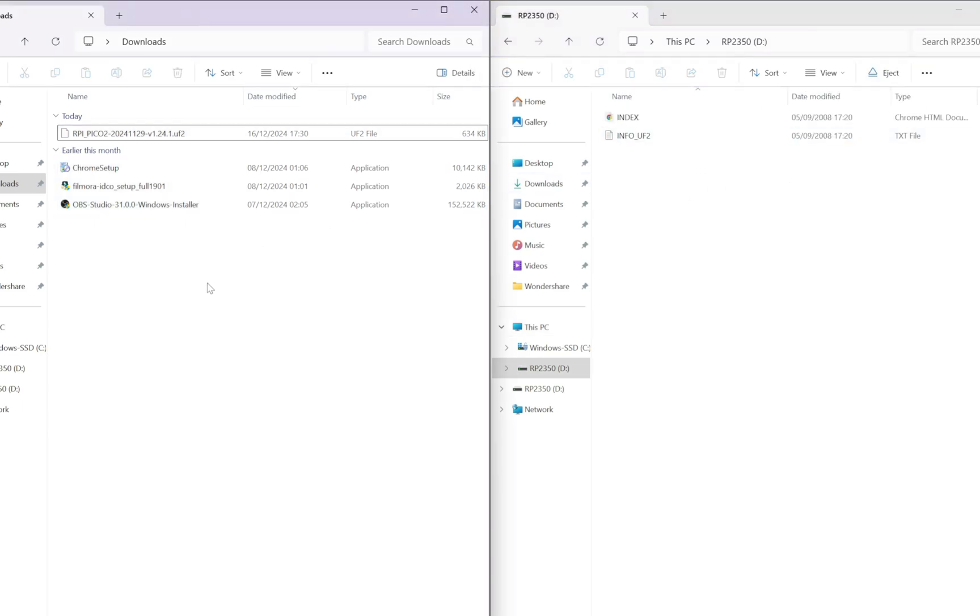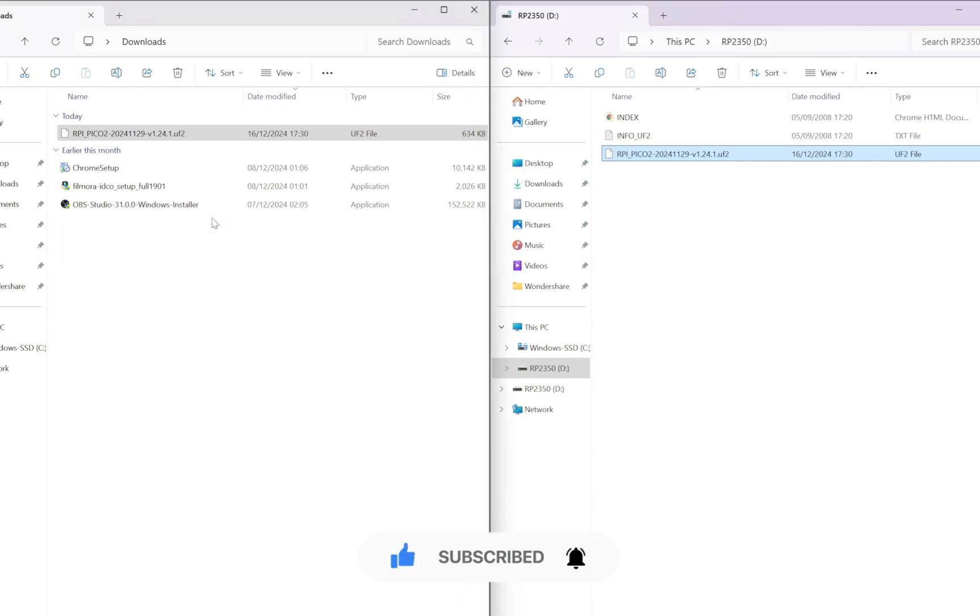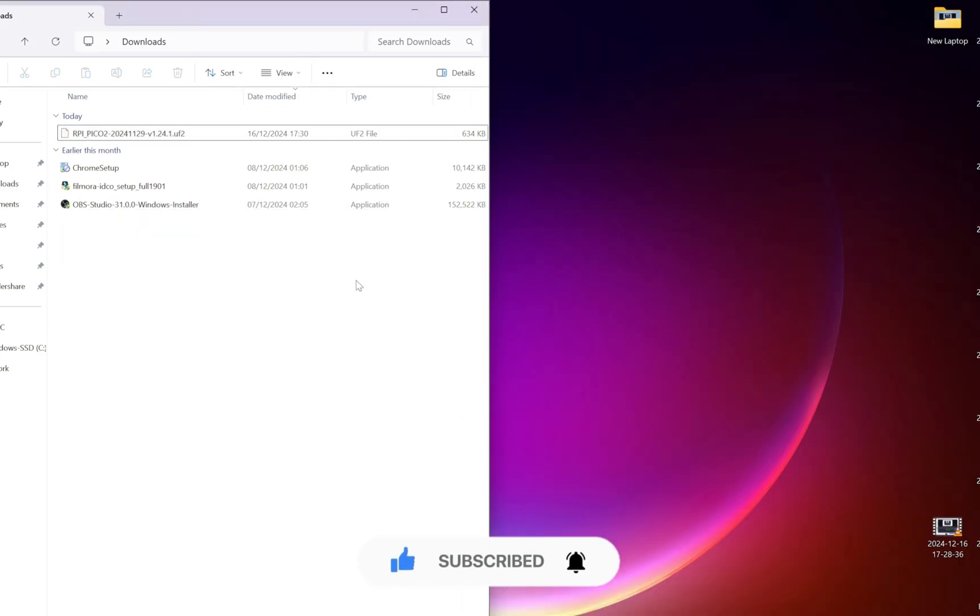Open two windows: your downloads folder on the left and the Raspberry Pi drive on the right. All you need to do is drag the firmware file from the left and drop it on the right. You can also copy and paste it. Once you drop it, it will do its thing and disconnect and close everything down automatically. Everything is now closed — the firmware has been installed.